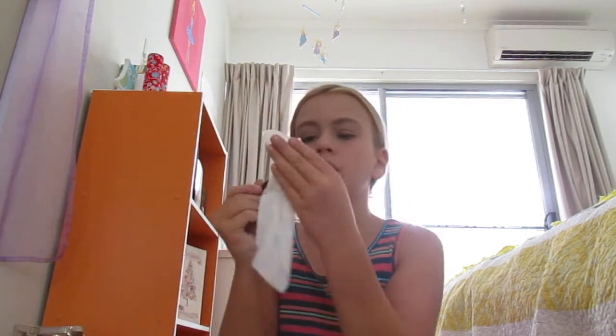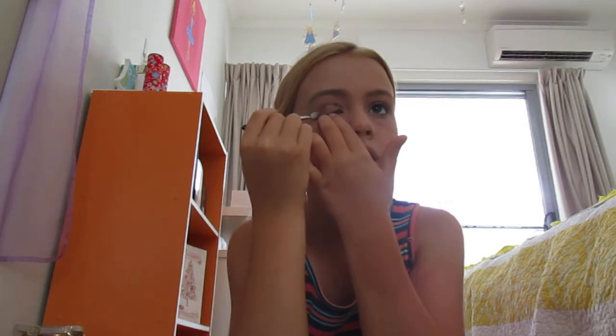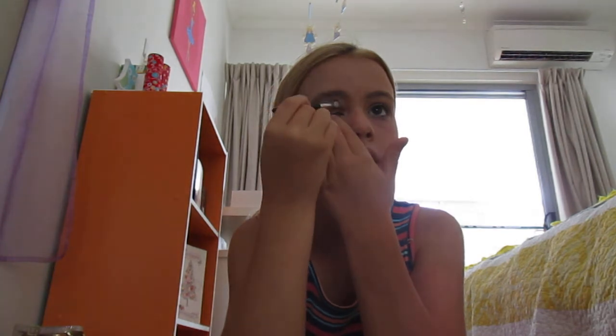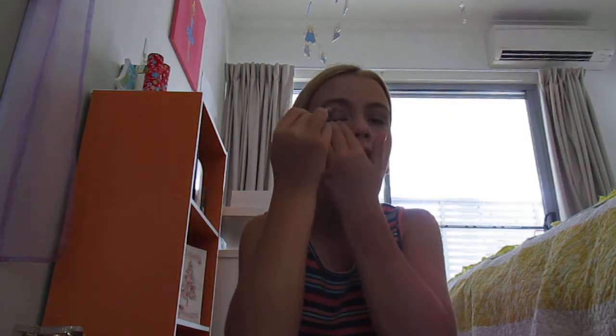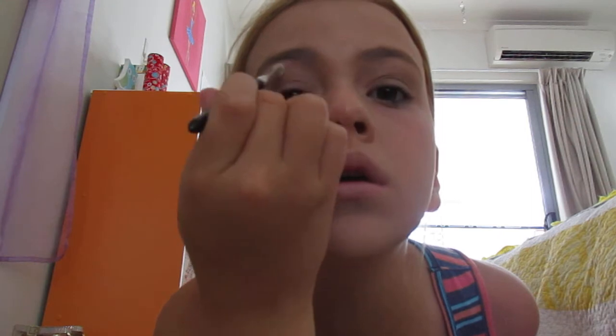And then I get the lighter color, which is the white, and I put it in and then I just go like over here. And then I put the white on the other side as well.